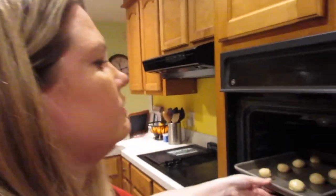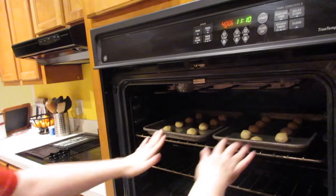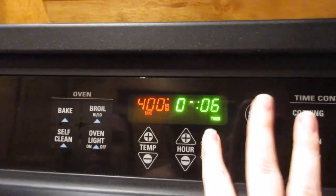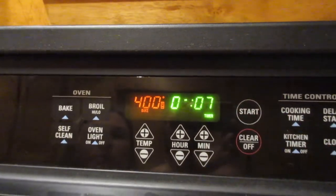400 degrees. It says for seven minutes, but to check them at five. And that was actually a big selling point for me about these cookies — the cooking time was short, which sounds really weird, but if it's too long I just want to do other things, it drives me crazy, and then I end up burning the cookies. So cross your fingers these turn out good.